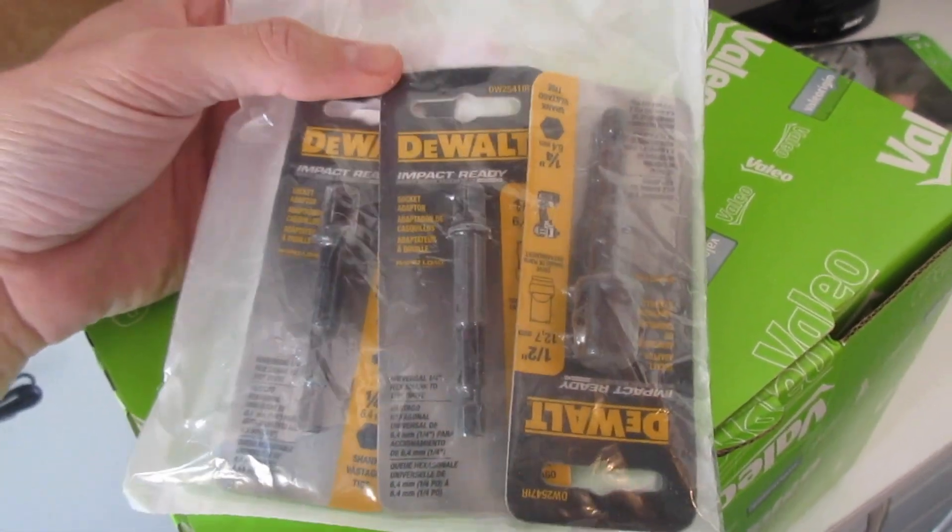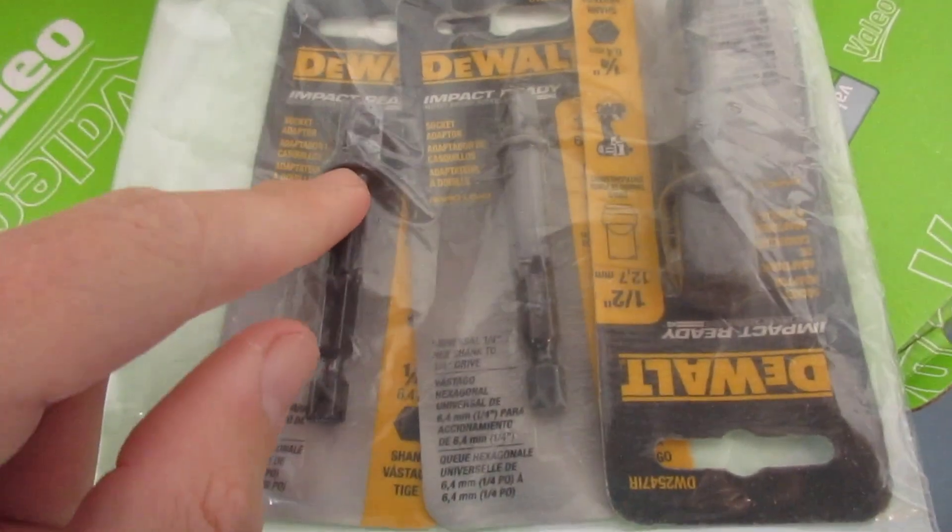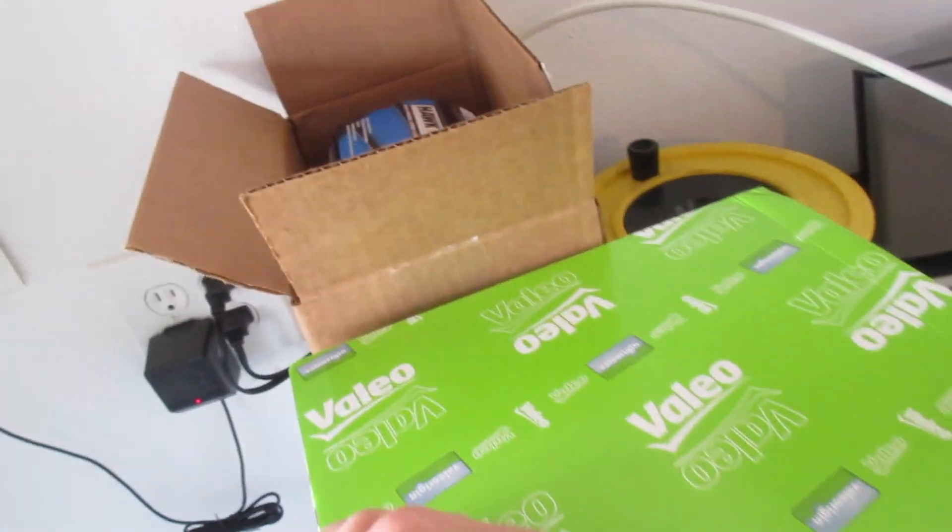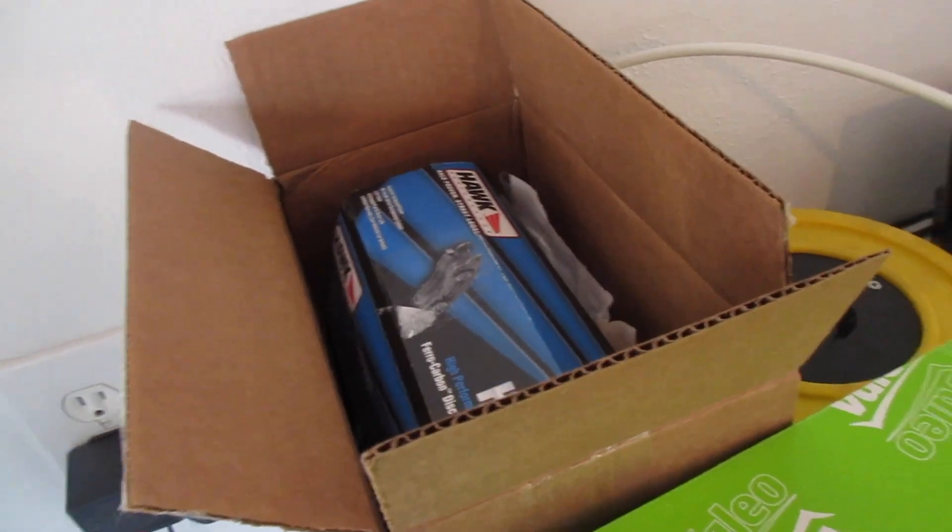We ordered some impact guns and got these bits for one gun - not the impact, but more like you get 60 volts and need to take things off. I can adapt the drill to three-eighths, quarter, or half, put a socket on it, and just go to town. That's going to save so much time and energy. There's also an impact gun coming - something like 1,200 pounds of torque in reverse.